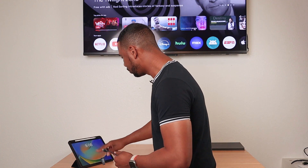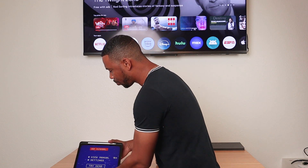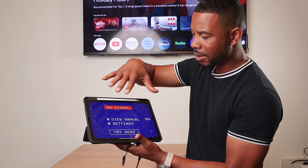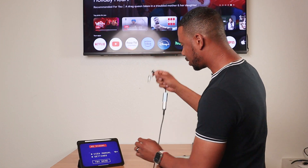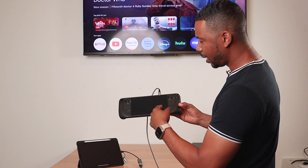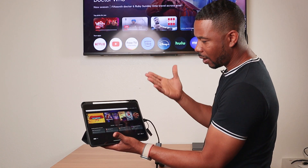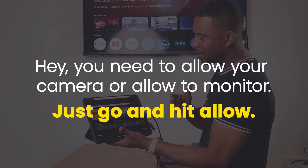I'm going to turn my iPad on and navigate to the Orion app. When you open it, it looks like an old-school CRT TV and says 'no signal' — that's the screen you want. I'll go ahead and plug this in now. As soon as I plug it in, the 'no signal' screen goes away, flickers, and you'll see a little green dot indicating it's on. You may get a prompt to allow camera or monitor access — just hit allow.